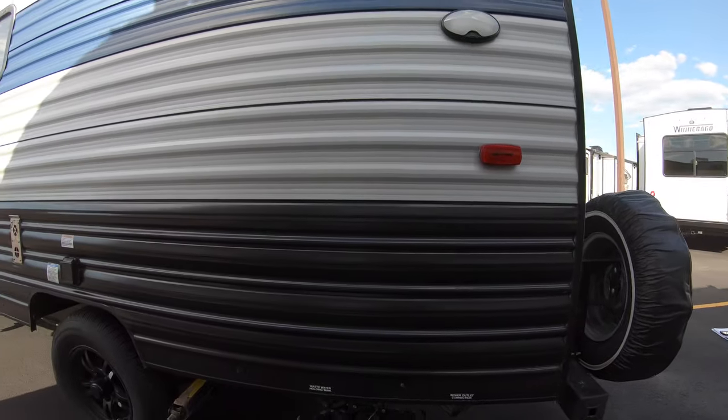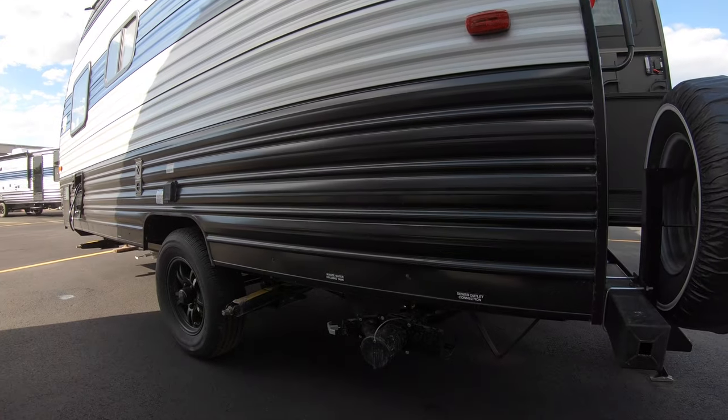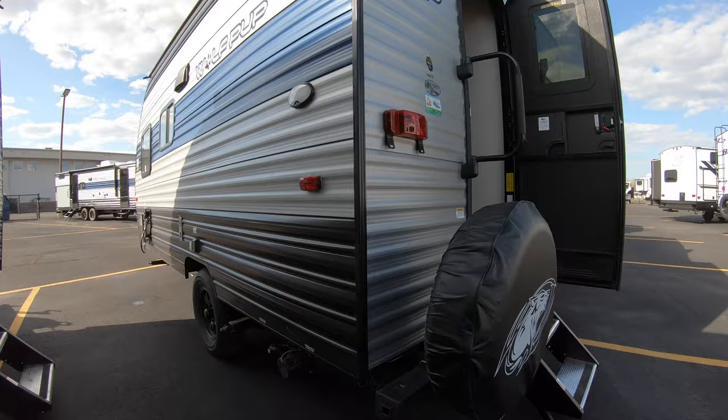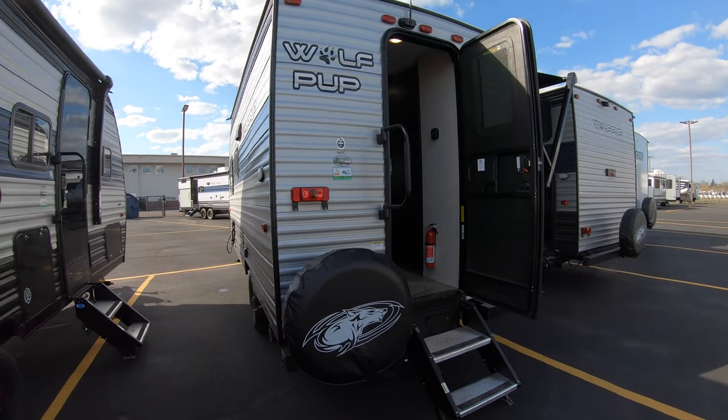Right here you have your wastewater holding tank and your sewer outlet on the back left side of this camper. It also comes with a spare full-size tire, as you can see right here.